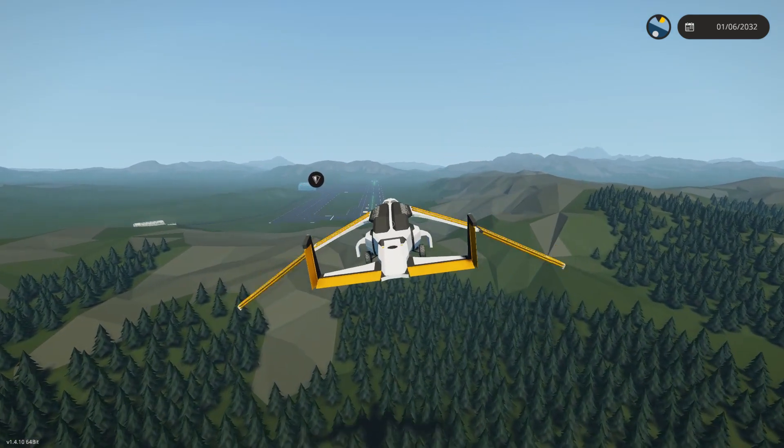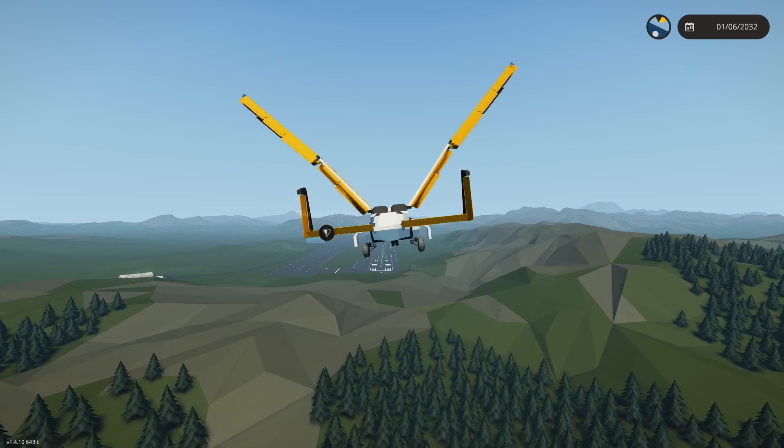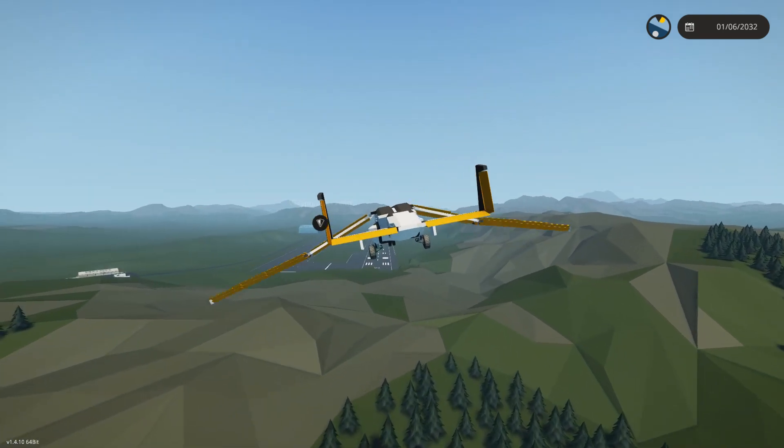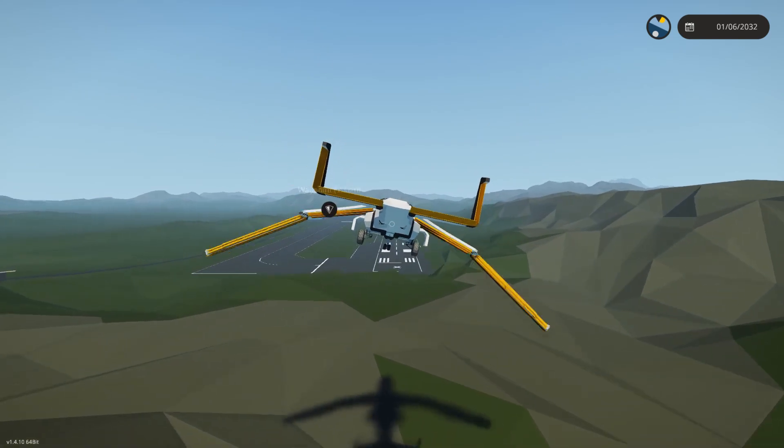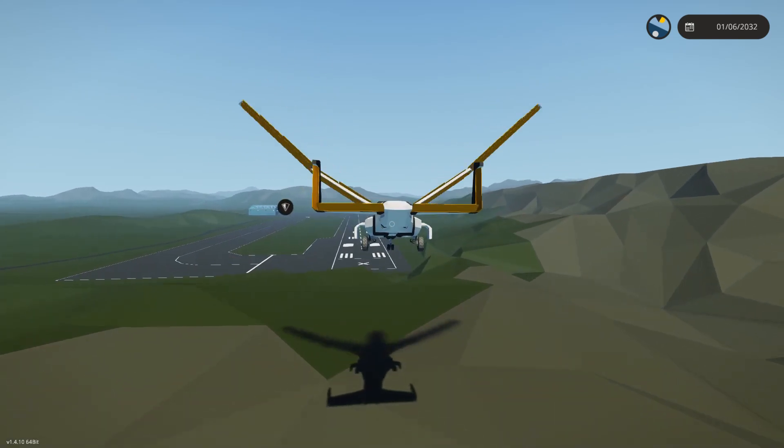I'm going to need a little bit more throttle than that. And as we get close to the ground, you'll see it will snap into the shallower amplitude, higher frequency wing stroke, and we will actually gain a little bit of thrust, and it might want to try to float down the runway.